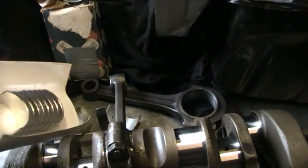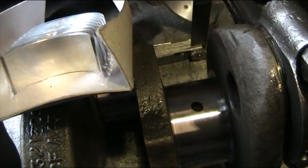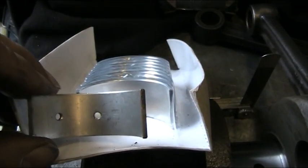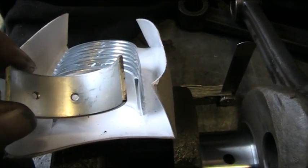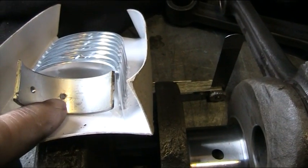The bearings that you supplied us — there is a problem with them. They don't have these holes in them. They're all blank but they have the right size, the right type of bearing. What we're going to have to do is actually machine this hole into the bearings.